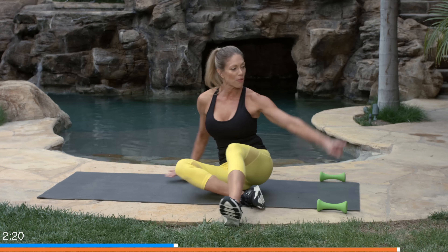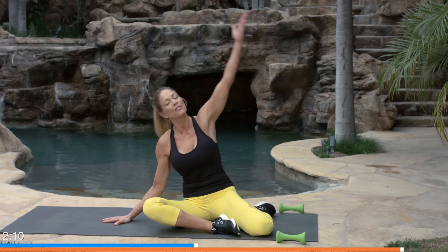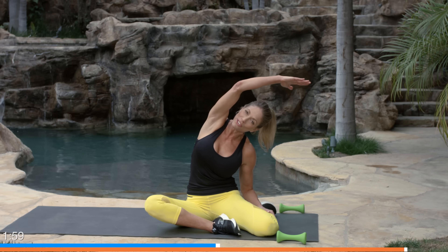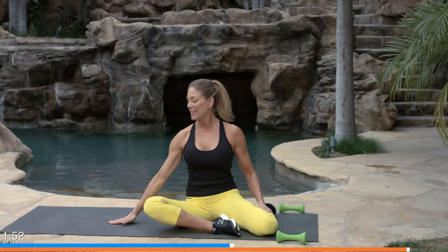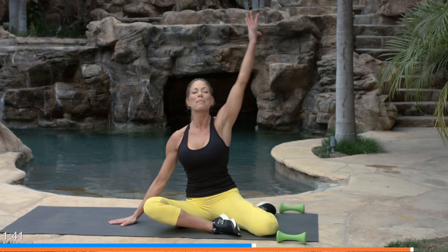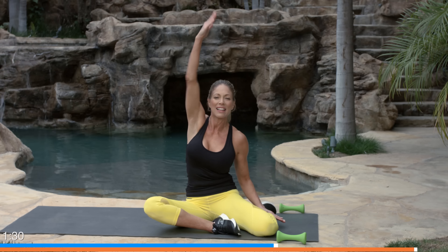Roll up and let's switch to mermaid on the other side — both feet to the side you haven't done, try to get your butt cheeks down on the floor. This hand anchors to the floor; lift up and side bend. For the more intense version, grab somewhere on your leg, other arm goes up, then side bend along the side of your ribs and waist. Repeat: anchor, lift, bend your elbow, and reach over all the way to the side. Nice and deep.